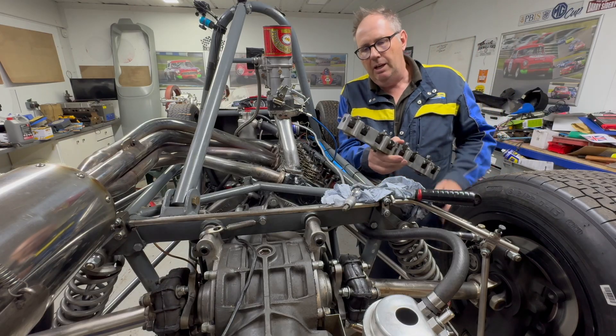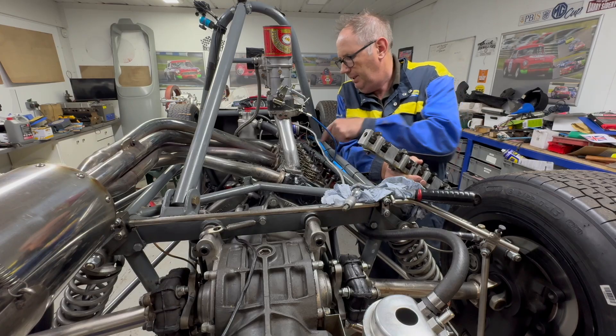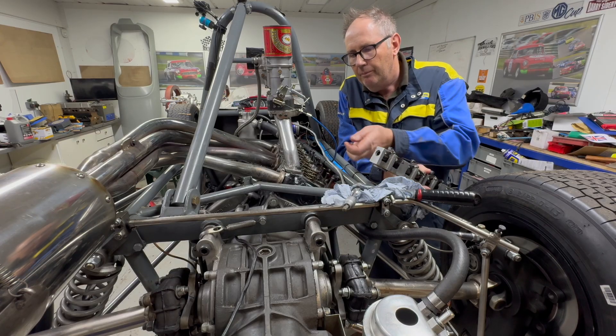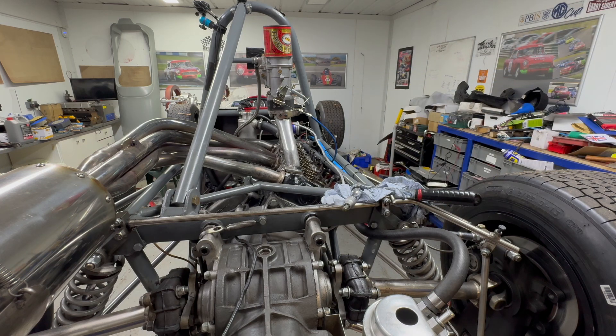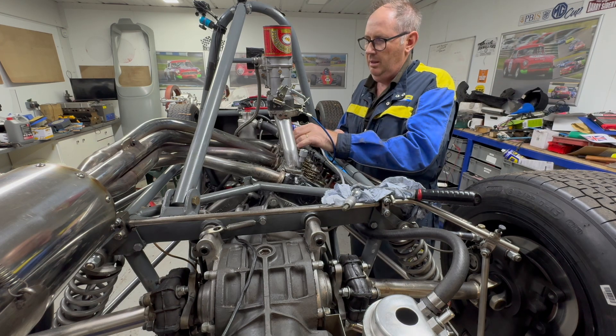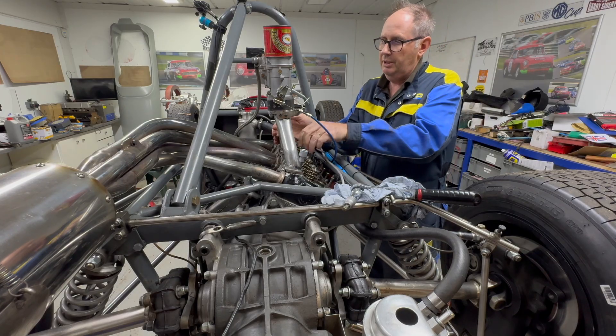We need to take the rocker shaft off just to gain access to these bolts down here. I need to take the manifold off as well because there are two bolts underneath the manifold.